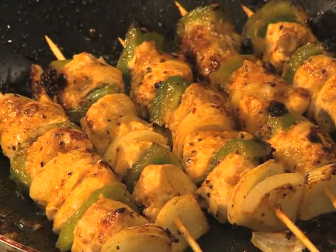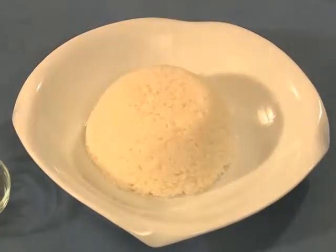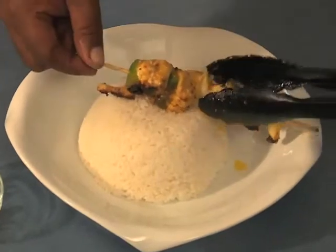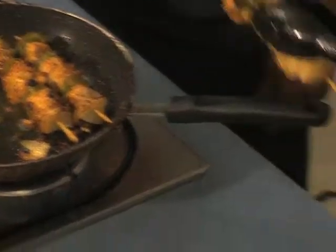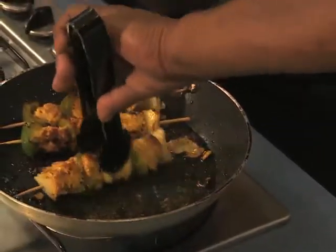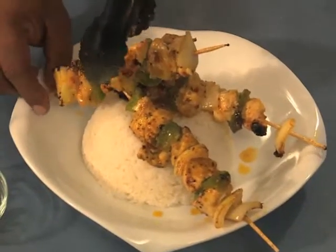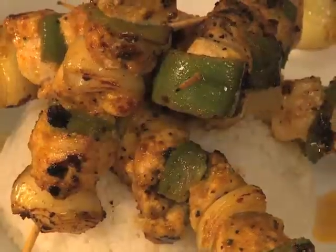We use Zinec chicken — we're ready now, we're going to plate it up. We've got boiled rice. We've got Zinec Moroccan spicy chicken using Zinec chicken breast. Some nice bread. We garnish with lemon and spring onions.